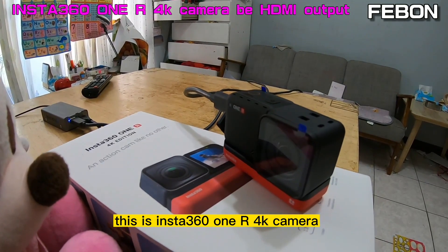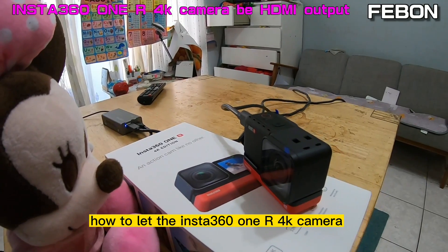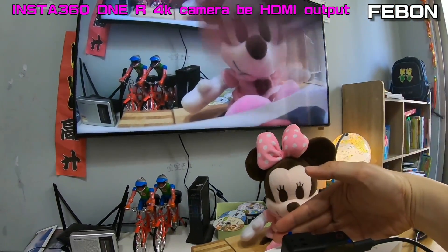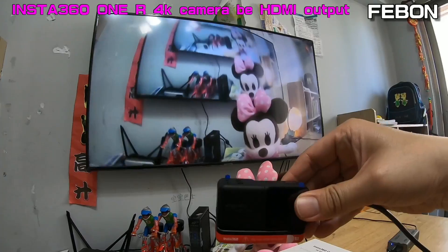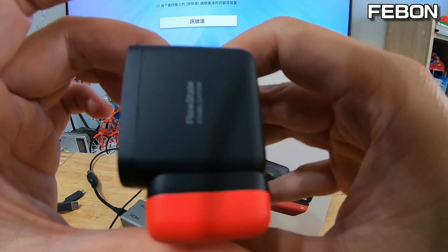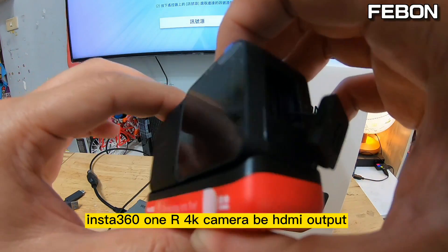This is the Insta360 1R 4K camera. Today I will show how to make the Insta360 1R 4K camera become an HDMI output. You can see the TV monitor with HDMI output.